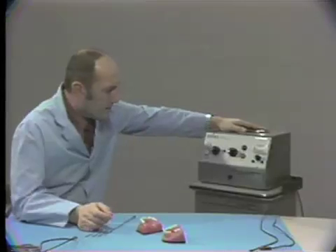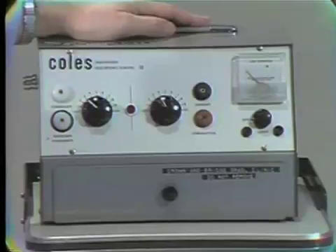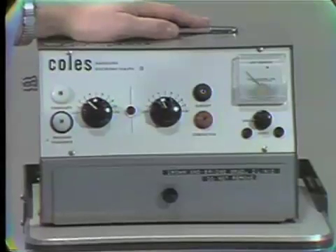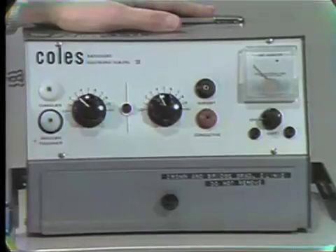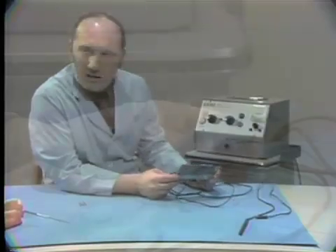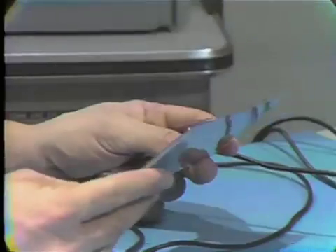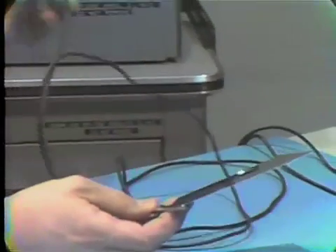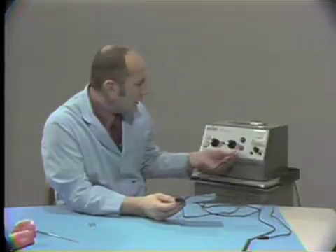There are many types of electrosurgery units. The particular one in use here at the dental school is a Kohl's radiosurgery — a bi-terminal radiosurgery unit. This metal plate, called an indifferent plate, is placed behind the patient's back on the chair, so they are sitting right against this. The other end of the wire connected to this plate is plugged into the portion of the unit called conductive.